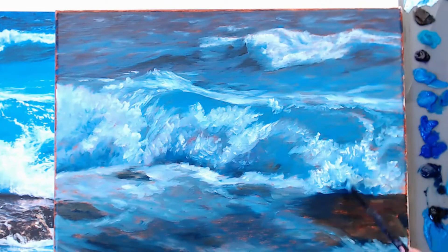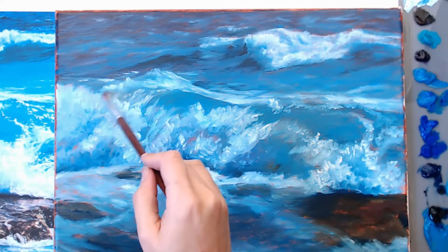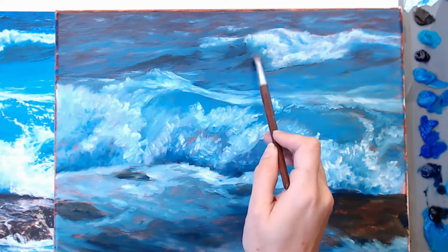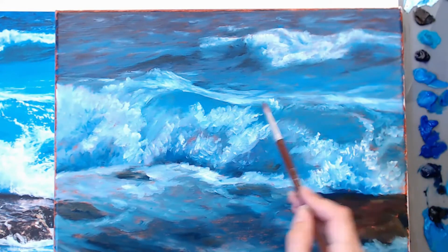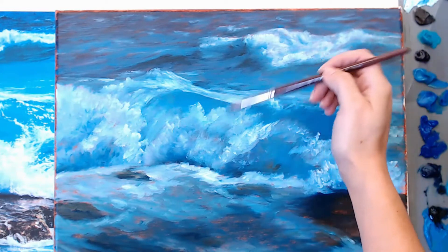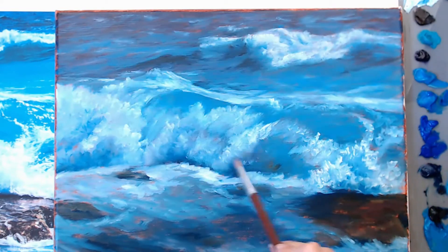Here I switched to a round brush, and some of the textures I'd put in with the flat brush I'm actually going through and smoothing out a little bit, because it was put in so loosely it just gives it a softer effect. There's no paint on this round brush — I'm using it similar to how you'd use a mop brush.